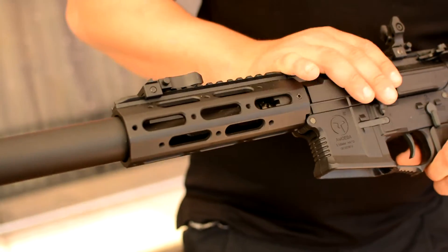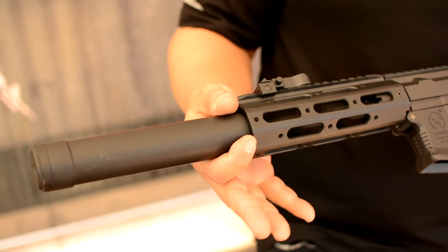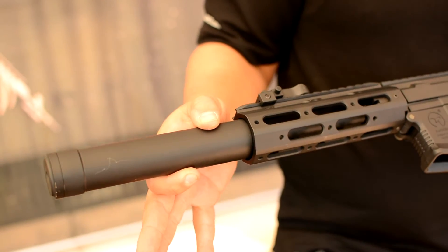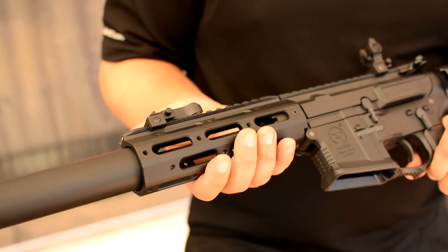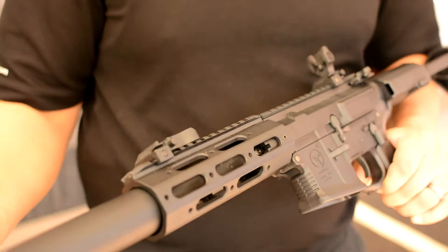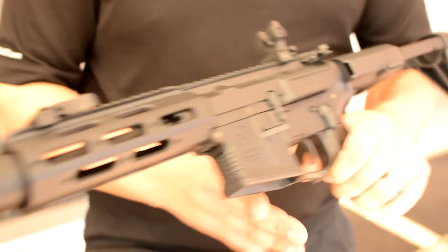This particular gun is a lot like the Amoeba AM013, but it does have the shortened rail with the elongated suppressor on it. The rail is awesome, super modular. You can move any of the attachments to any of the places — you can have rail sections wherever you'd like on this system.